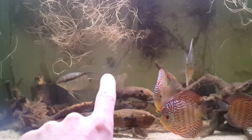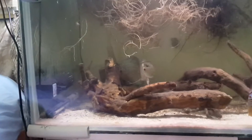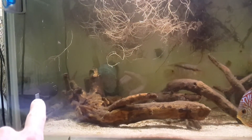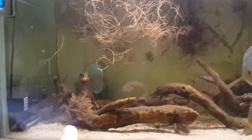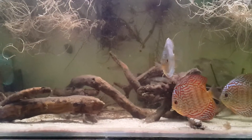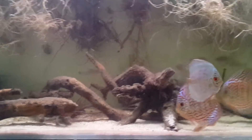I added a mystery snail — so far so good. I added this filter back in to get some mechanical filtration going on, because I'm just getting way too much mulm on the bottom. I just did a huge cleaning and it's still that filthy, which is annoying.